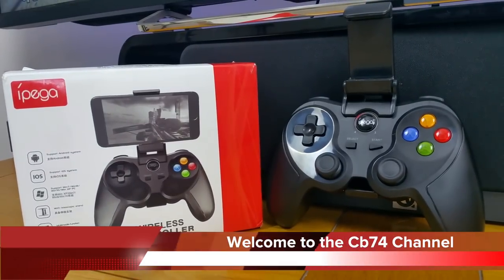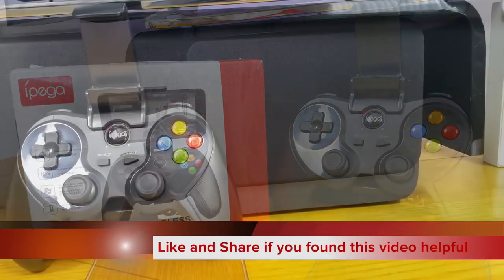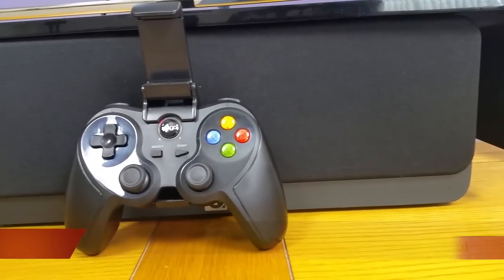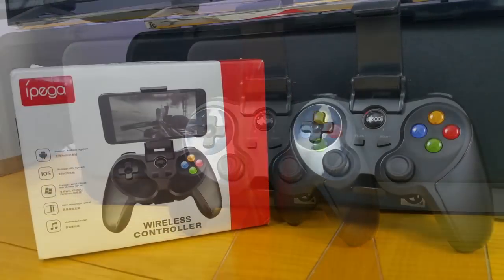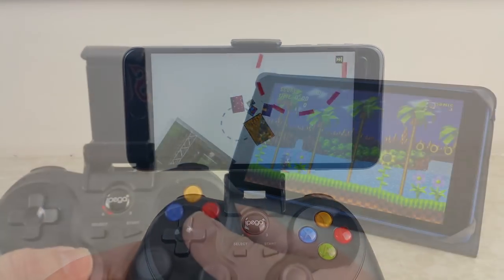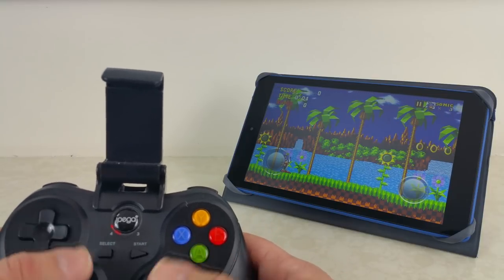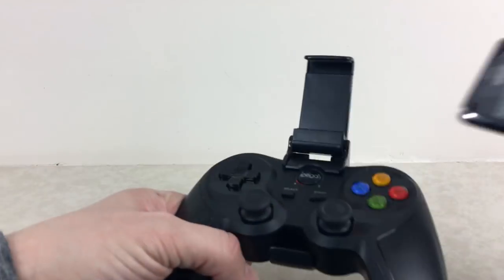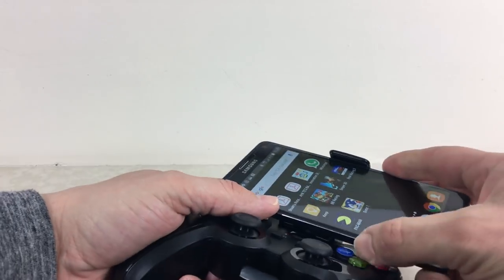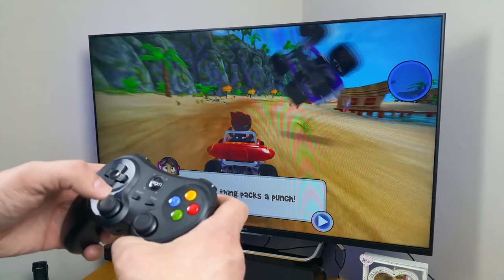Hello and welcome to the CB74 channel. Today I'm going to be reviewing the iPEGA Bluetooth wireless game controller. This wireless game controller is available at Gearbest and it retails for about £14, which is just under $20. I'll be testing it on an Amazon Fire HD tablet, an iPhone, an Android phone, and also I'm going to see how it tackles the Amazon Fire TV.